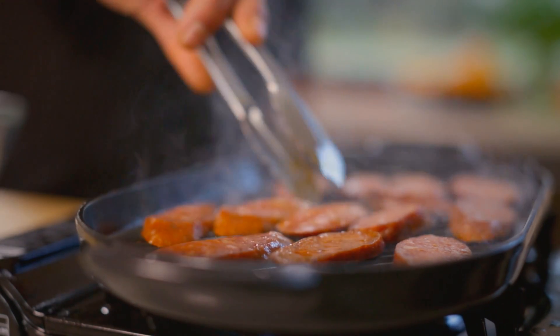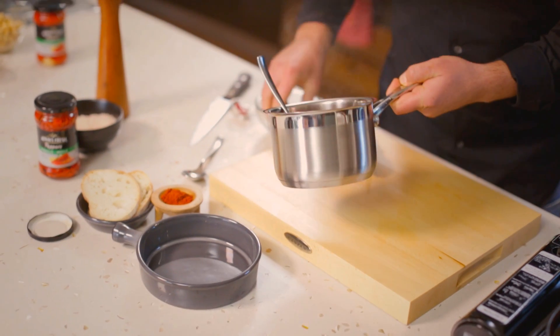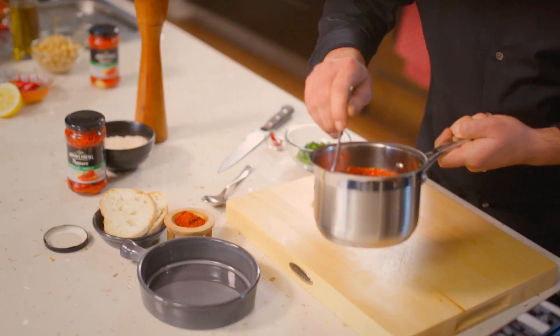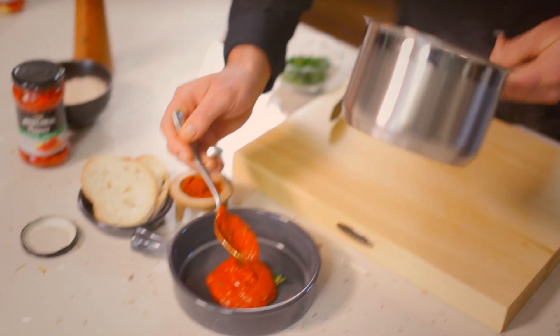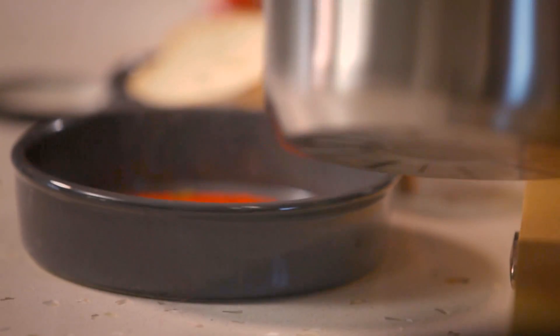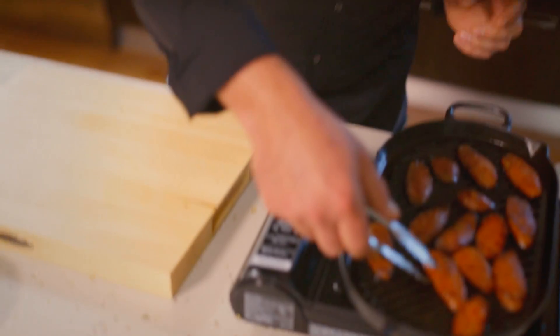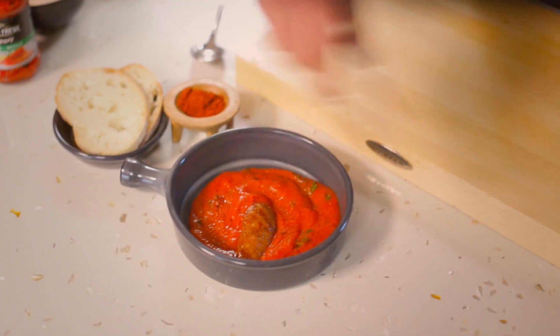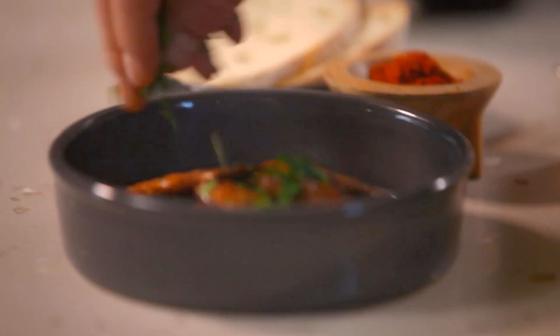The chorizo's been on for about five minutes — it's nice and crispy on the outside. We're going to plate it up, starting with the sauce which has been warming on the stove. We'll add a little bit of parsley for colour, give it a stir, then spoon it nicely along the bottom of the plate. Place the chorizo on top of the sauce, nice and neatly. Finish with a little bit of parsley, a sprinkle of paprika, and a side of bread. It's lovely.